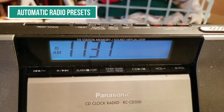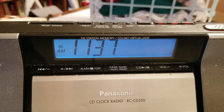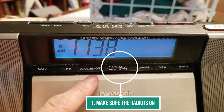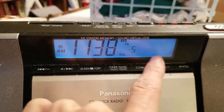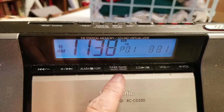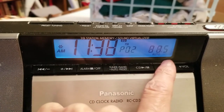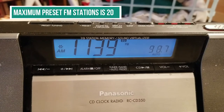This is how to use the automatic radio presets — where you have the radio program the stations in for you automatically, so you don't have to do them manually. All you have to do is long hold the tuner button. Make sure the radio is on before you do that. Long hold the tuner button and there it goes — you can see it working. The radio is now pre-programming all the stations for you. The maximum is 20 stations on FM, and only 12 on AM.